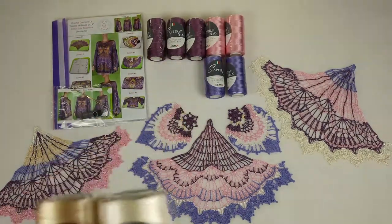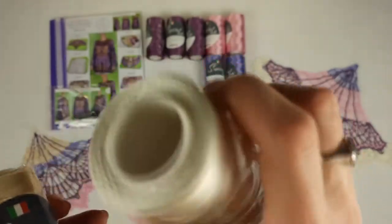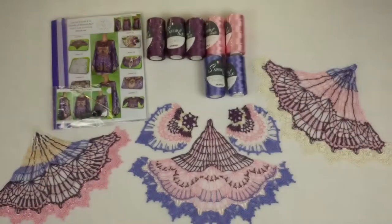We also have additional colors. One cone of ivory — the number is 02. And the second one is golden beige, 803. So we have threads like this.